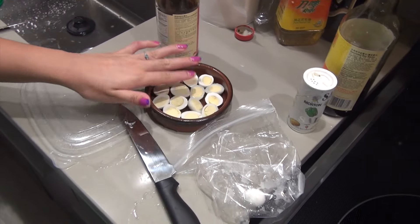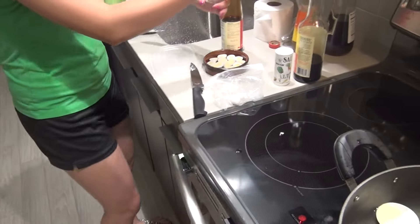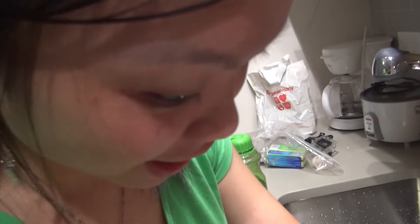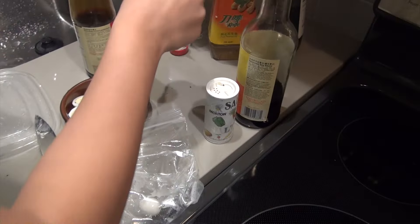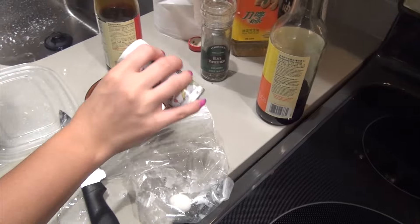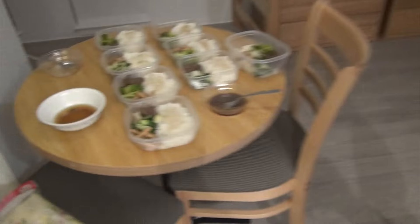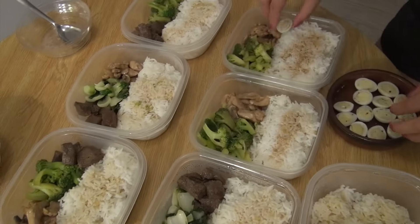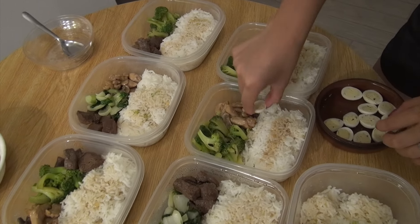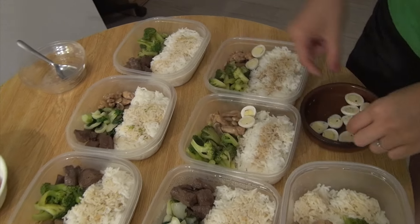Now we're just going to put some salt — I mean pepper. Shh, don't let them know, we sprinkle a little bit of salt too. I'm gonna use my hands — we're the ones eating it anyway.